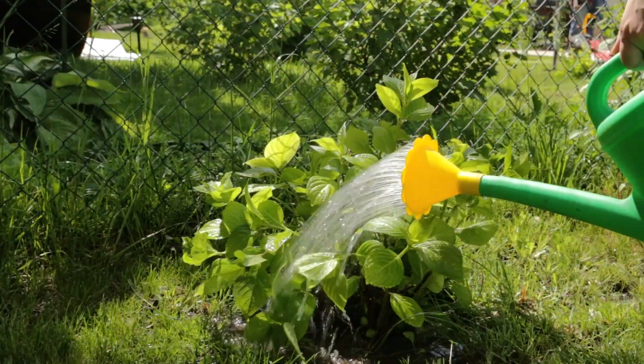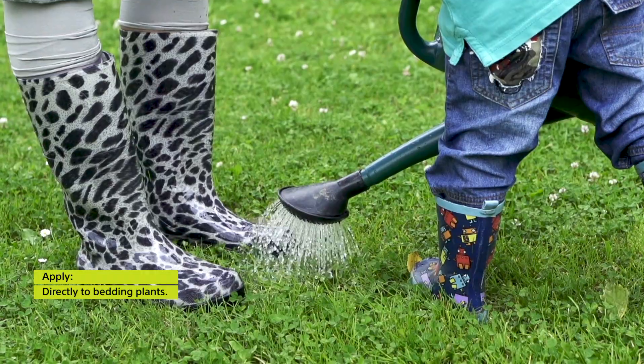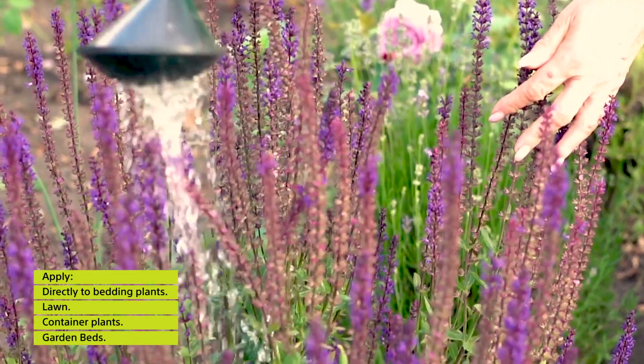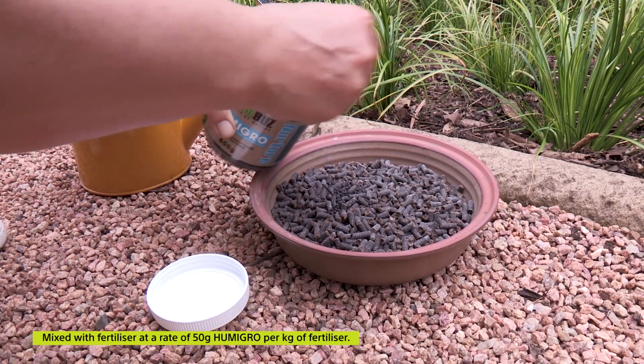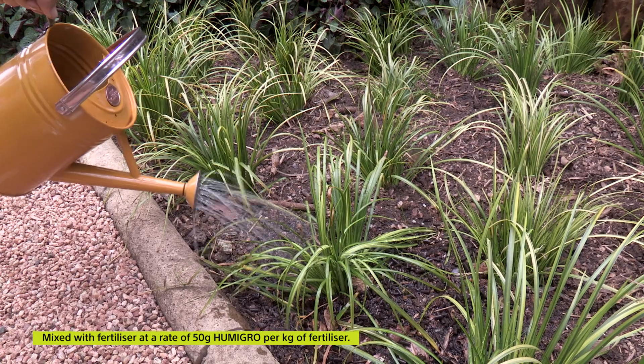What can you apply it to? Anything where you want to improve the soil — directly to your bedding plants, onto your lawn, into containers, into your garden beds, anything you simply want. The other way you can apply it is by mixing it in with a granular fertilizer: 50 grams of Humigro per kg of fertilizer. Simply mix that in and apply your organic granular fertilizer just as normal.